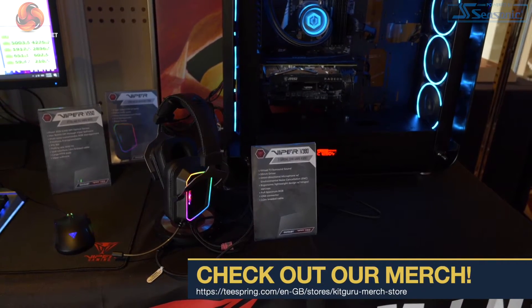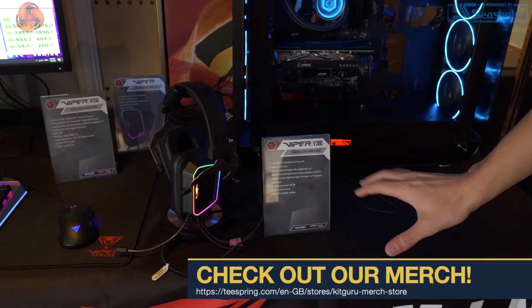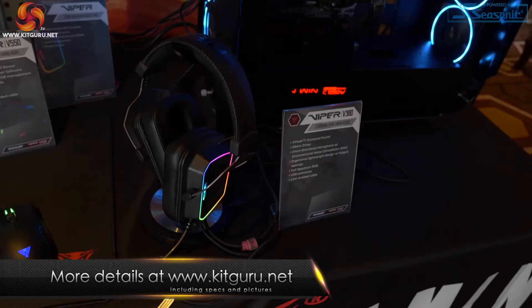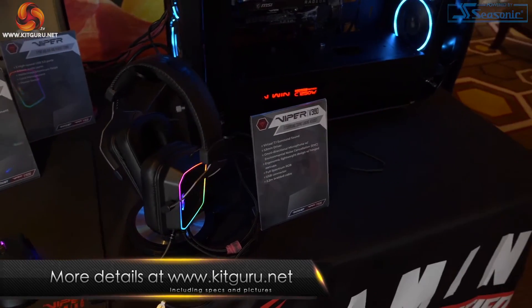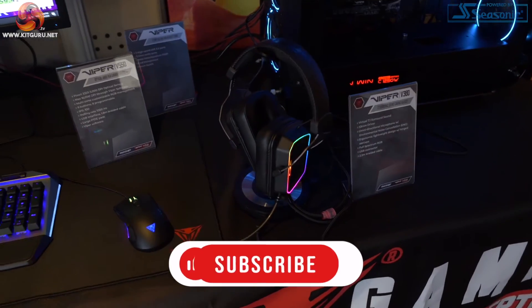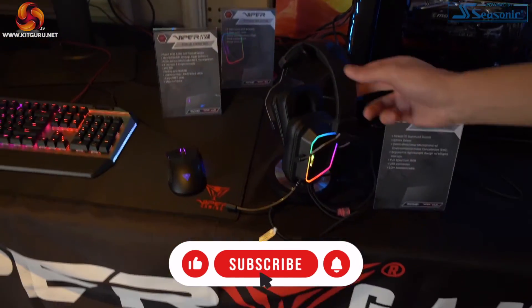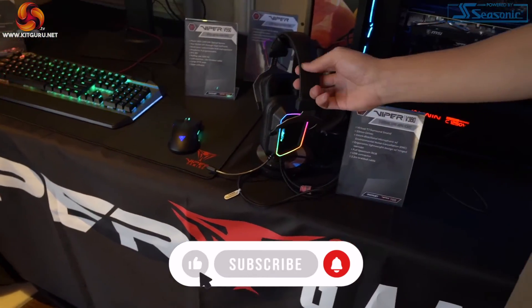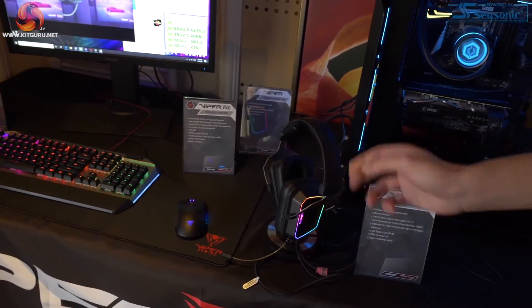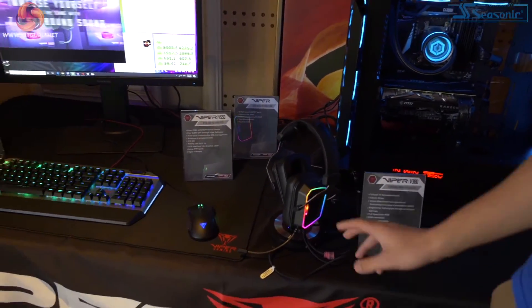This is the Viper V380 gaming headset and this has just launched, so you can go online and have a look at this already. It's a virtual 7.1 surround sound gaming headset with 53mm drivers. Importantly, RGB — who doesn't want RGB on their gaming headset? I must say the foam they're using underneath is very, very soft and comfortable, and the sound quality is pretty good judging by what we've heard at the show.